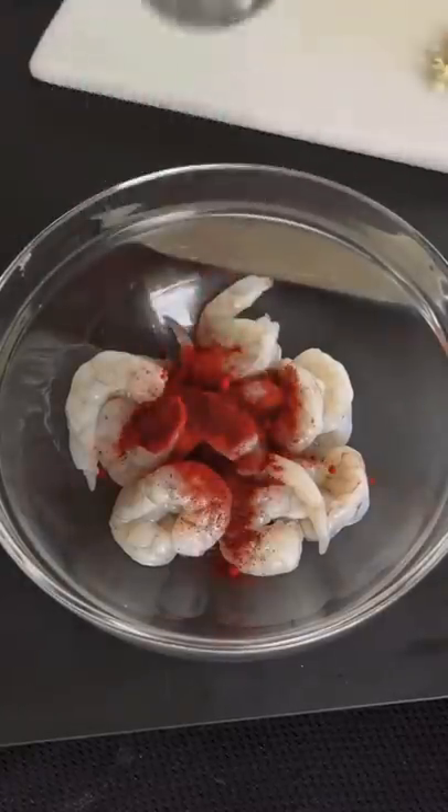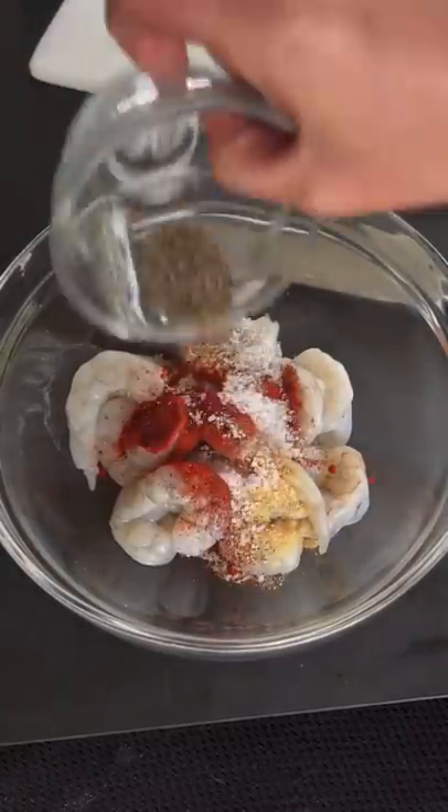During this time we're going to season up our shrimp with paprika, chili powder, garlic, salt and pepper, and some oil. Mix it well.